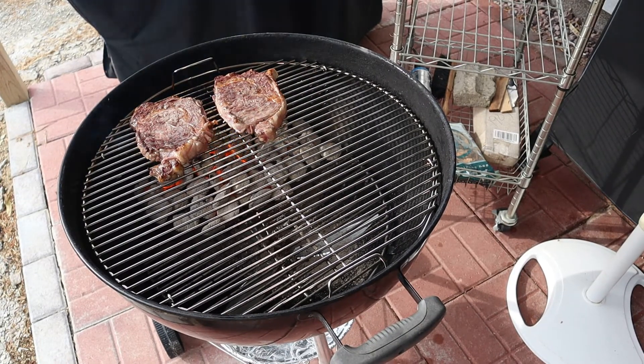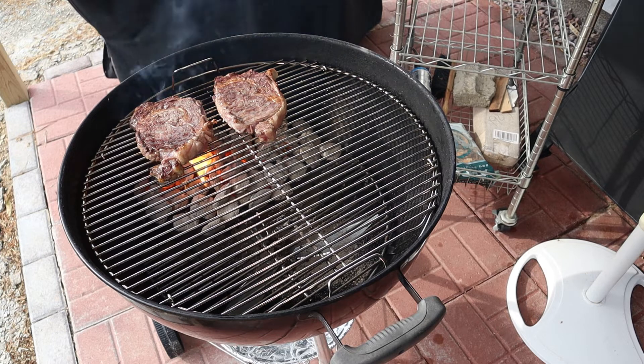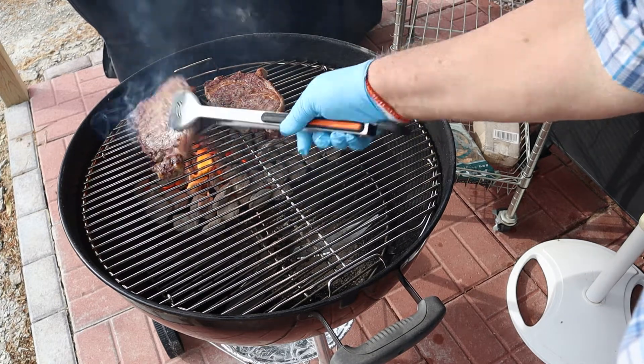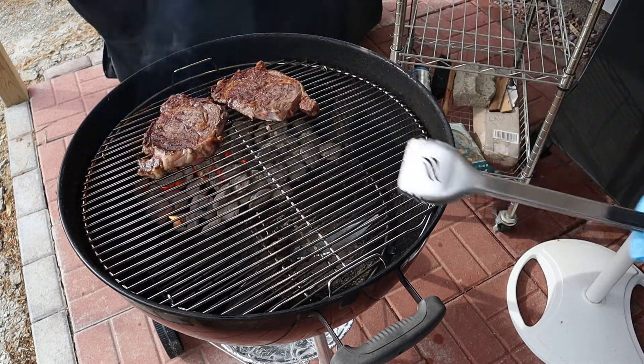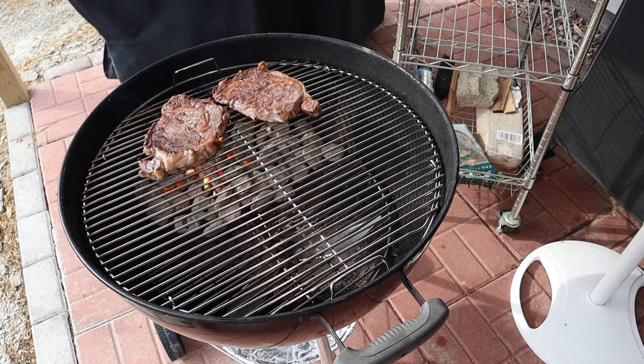Now we're going for a medium to a medium well. Hey, these are gonna be good. A little twist here on these, and now I think it's time to put in the meat stick.